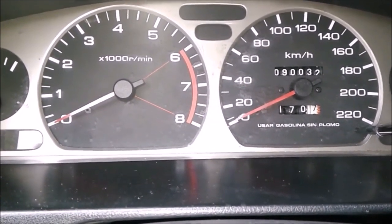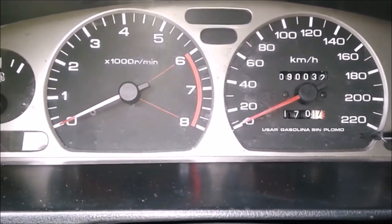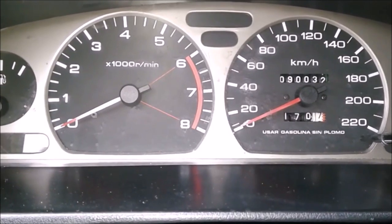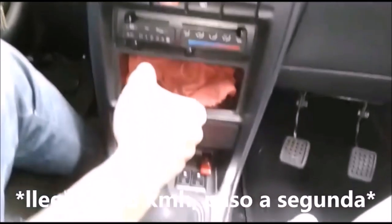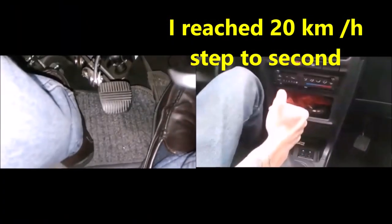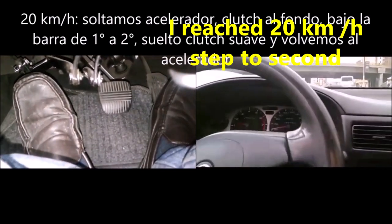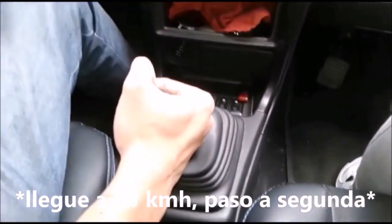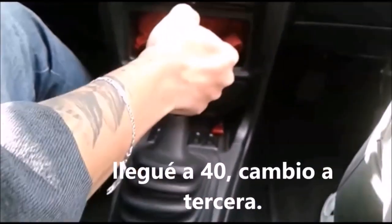On average, to make the shifts while saving fuel and taking care of our engine: start in first at zero kilometers per hour, reach 20 and make the change — release the accelerator, clutch to the bottom, select second, release the clutch, and go back to the accelerator. Then get to 40 and repeat the same process for third, and so on for fourth and fifth.